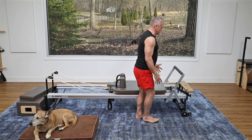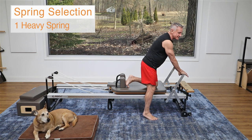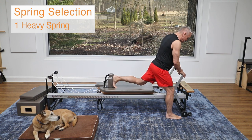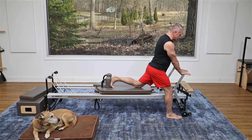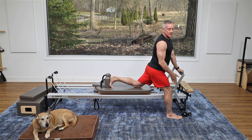We're starting with an exercise called a single thigh stretch, but I'm doing it from the floor as a modification. I'm using one heavy spring on the reformer — just put on a regular or heavy spring that you would normally use. I'm going to put my back foot against the shoulder rest, and my front foot is up next to the front of the reformer.